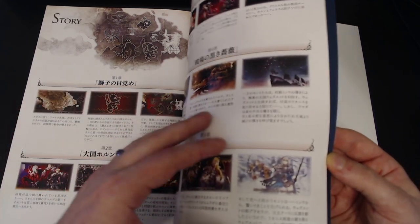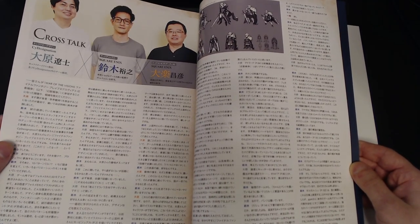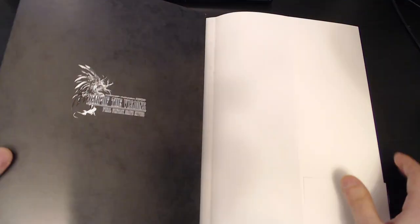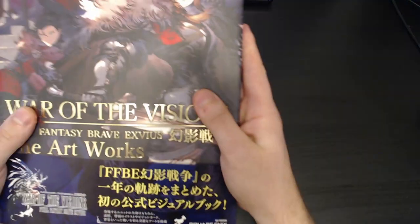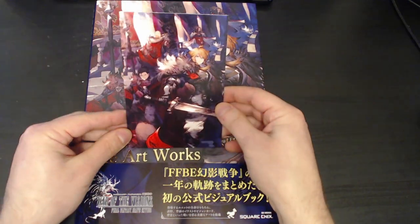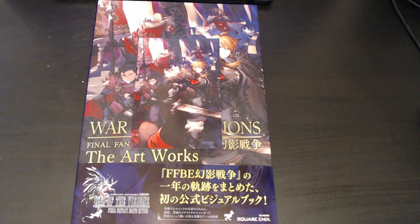And then there's some story stuff and I can't read any of this, it's all in Japanese. And then what looks to be an interview with the artists — lots of information here. I wish I could share that with you guys. But that is our book. Really nice. I'm very excited about this and think it's definitely something cool to get. I know if you're looking for more original art and not just stuff straight from the game, that might be a disappointment to you, but to me this is exactly what I wanted and I'm very, very excited by it.